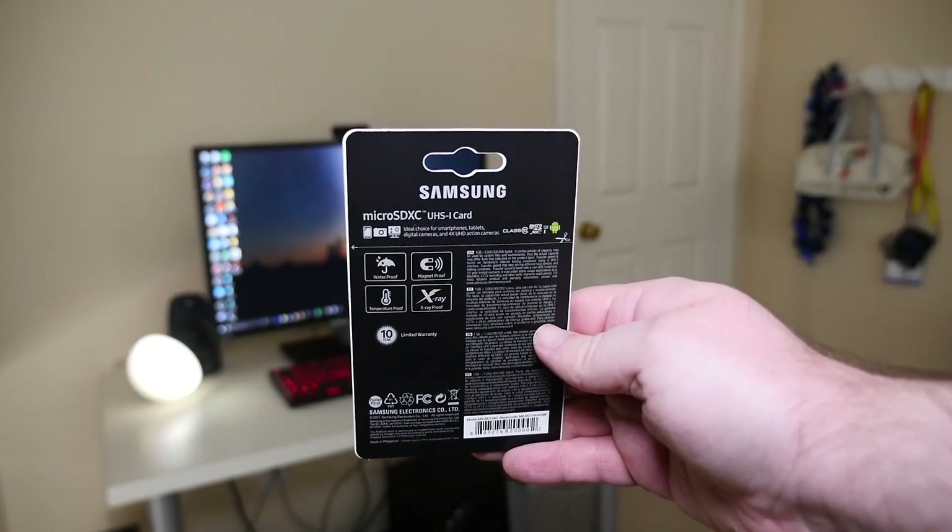It is called the Samsung Evo Plus and you can pick up this card for about $60 on Amazon. I will link it in the description — these are fantastic cards. I have the 64 gigabyte version in my phone right now and I will definitely switch over to the 128 gigabyte version. Why not — more storage? Yes!